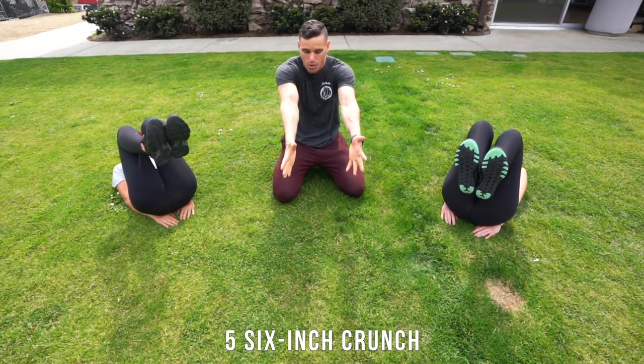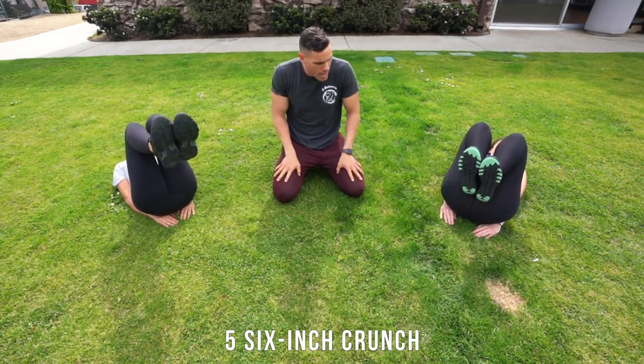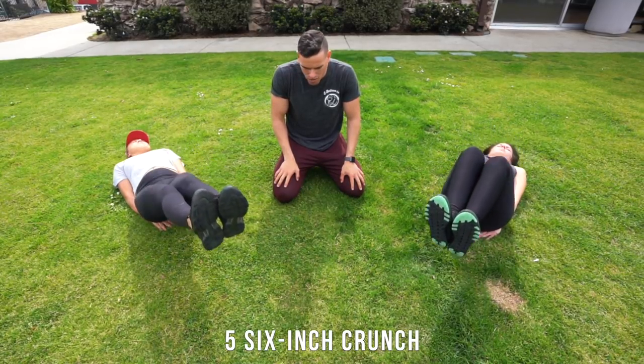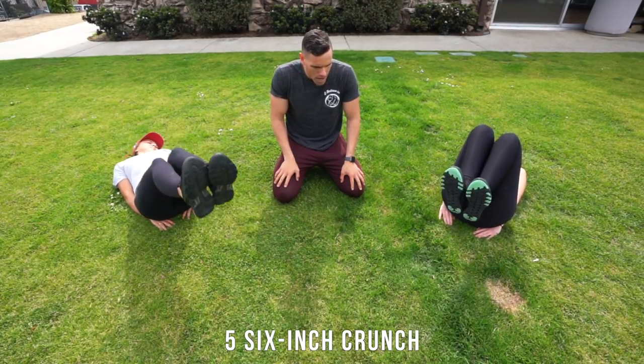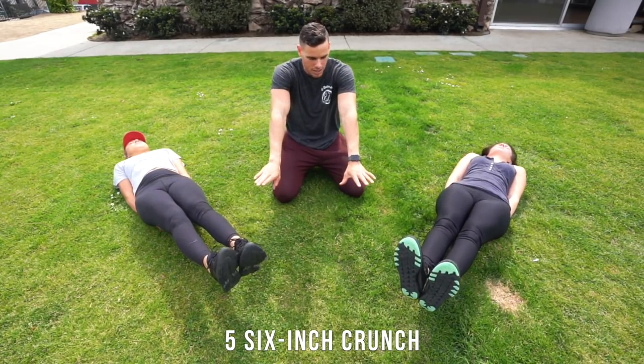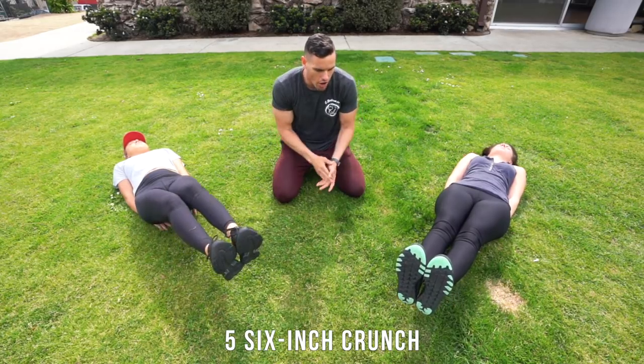We're gonna do five reps — back out and then back in. Ready, and let's go: out in one, out in two, out in three, out in four, out in five. Come out and pause — hold it for three, two, one. Good.